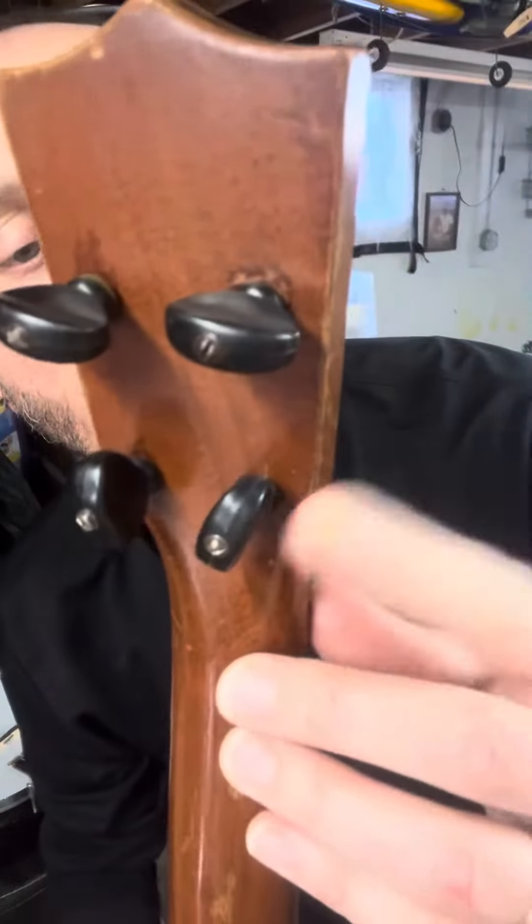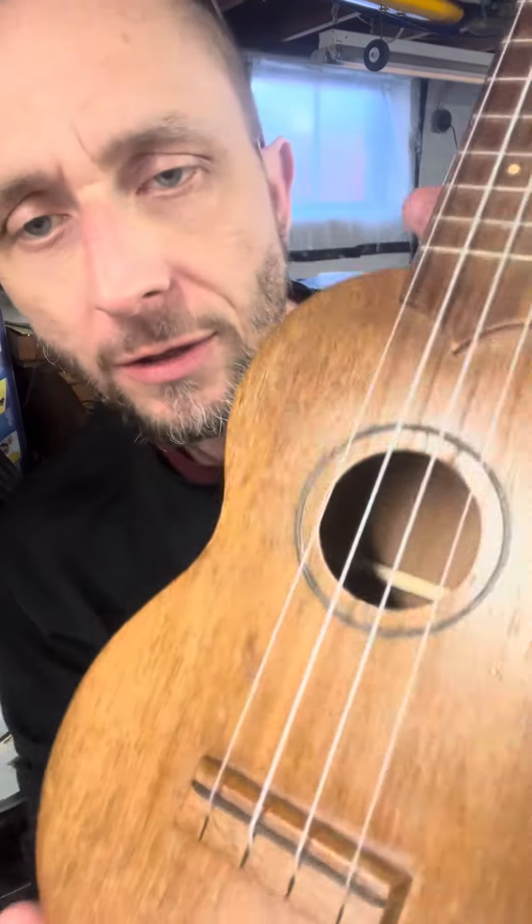Hi, Frankie with the Favilla Uke. I had to put a little bit of 3-in-1 oil on that tuner and tighten it up. Get a pretty good shot of it. I'll sit down and play it here.